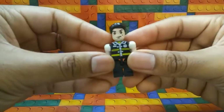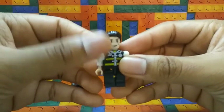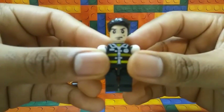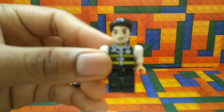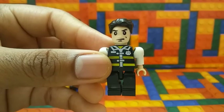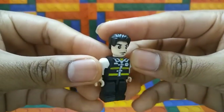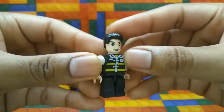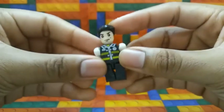Now let's take a look at the Policeman. He has a serious face. This is a police uniform, as you can see — it's black and yellow. I'm guessing that's his badge right there. Here's the back of him. Arms and legs are the same.